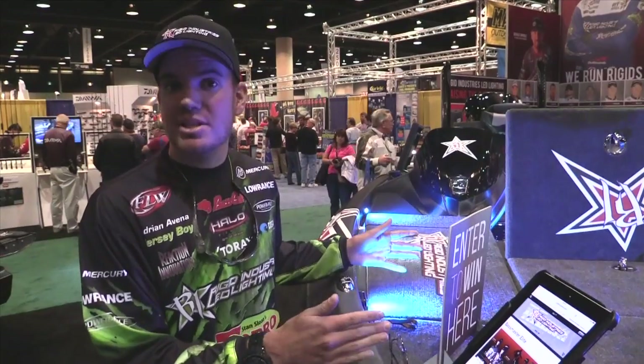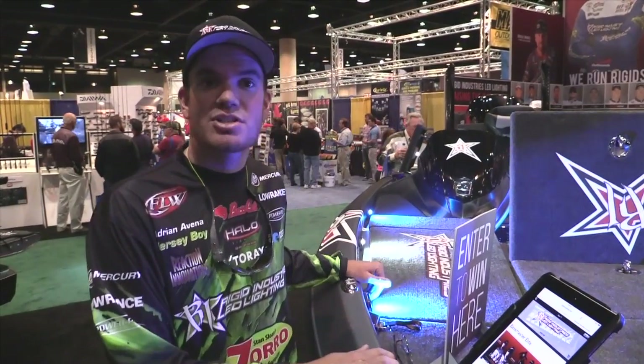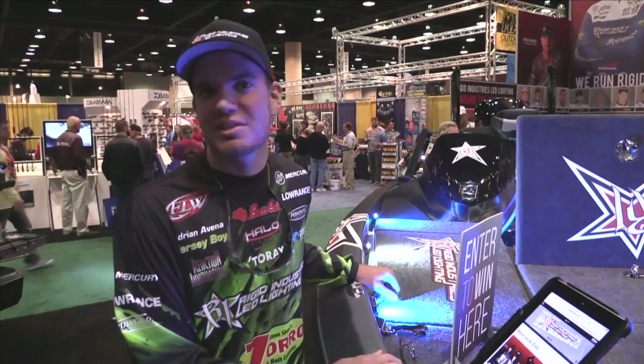If you're here at the Bassmaster Classic, come by and check out these lights. Be sure to stop at Rigid Industries and say hello to myself, Adrian. Take care.